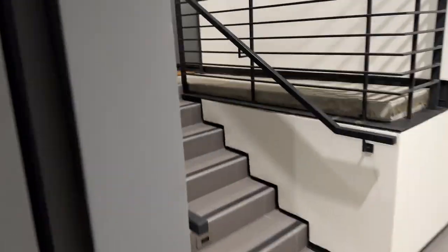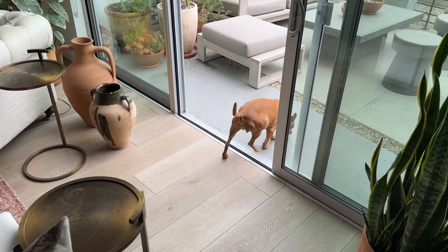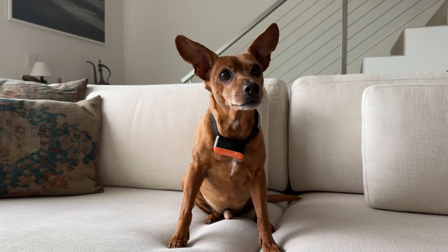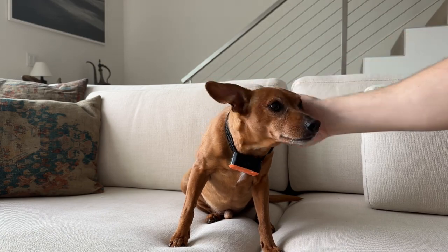Maybe you have a new puppy who's learning their boundaries for the first time, or an older dog who never seems to listen. The solution that's always worked for me is a two-in-one training collar and dog fence, along with plenty of positive reinforcement.